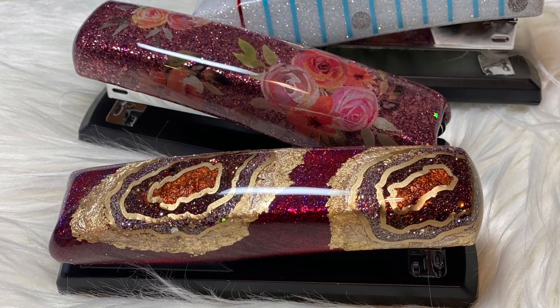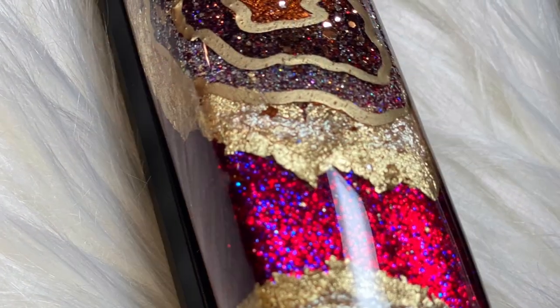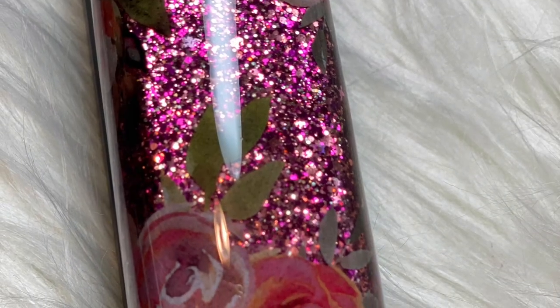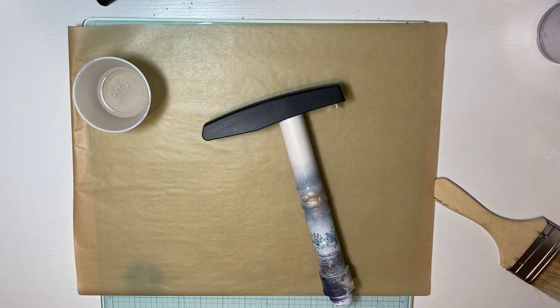Hi and welcome back to my channel. My name is Holly and today I'm going to show you how I made these three different design staplers. The geode one I have not seen before on a stapler — I've seen it on tumblers but not on a stapler — but the floral design and the paper design are very popular, you see those everywhere, so I just decided to make them.